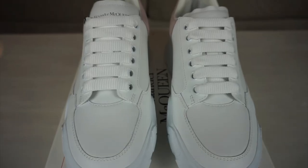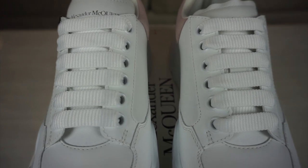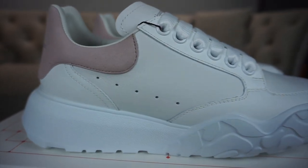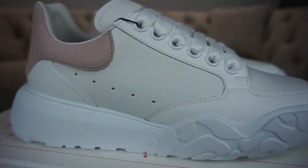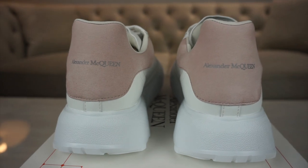Moving on to the lace set — very similar to the oversized sneaker, it's got a six-hole lace set with straight laces going all the way across. You've got these holes on the inside and the outside of the shoe, just like on the oversized sneaker.